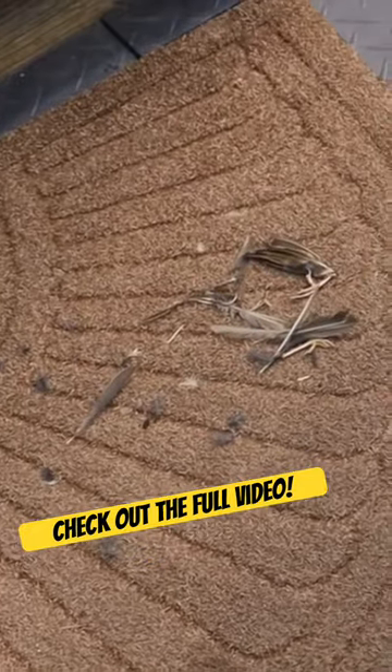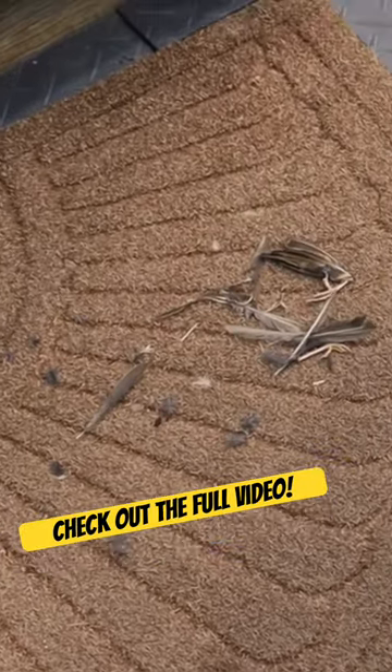Oh, somebody was hungry. Oh, gross — you left the feet. Gross. Guess those aren't yummy. Guess not.